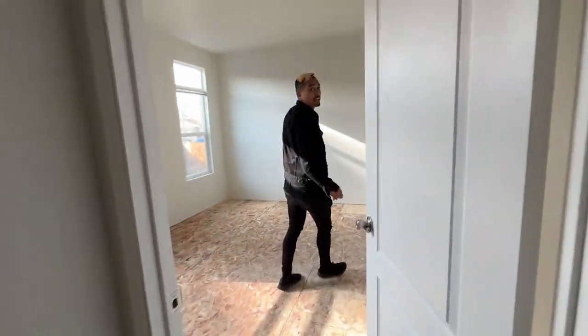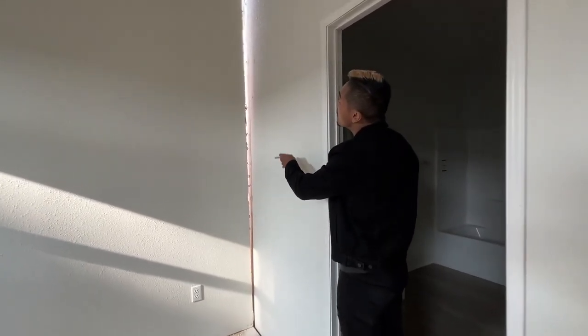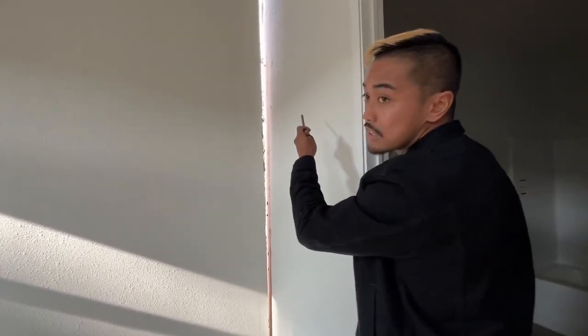I'll show you this area too — you can see this is open air and they're going to seal this up. Pretty cool, huh? Thanks for watching guys. To see more, subscribe and like our stuff. Take care!